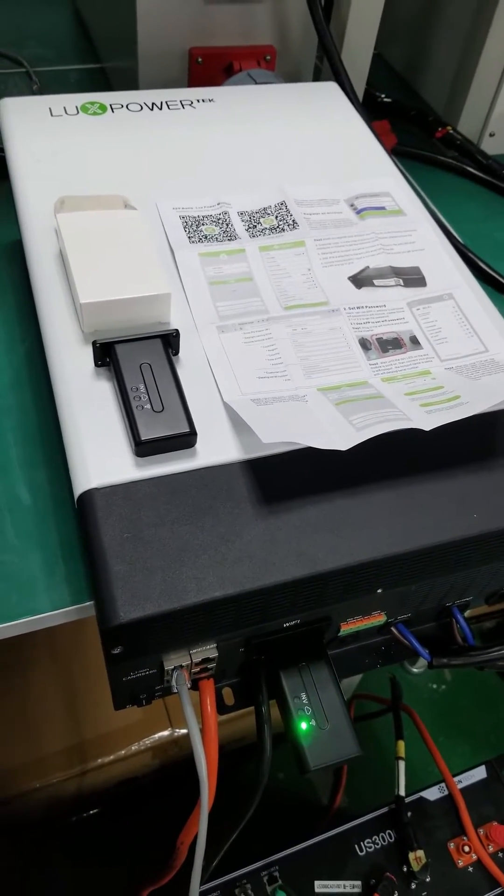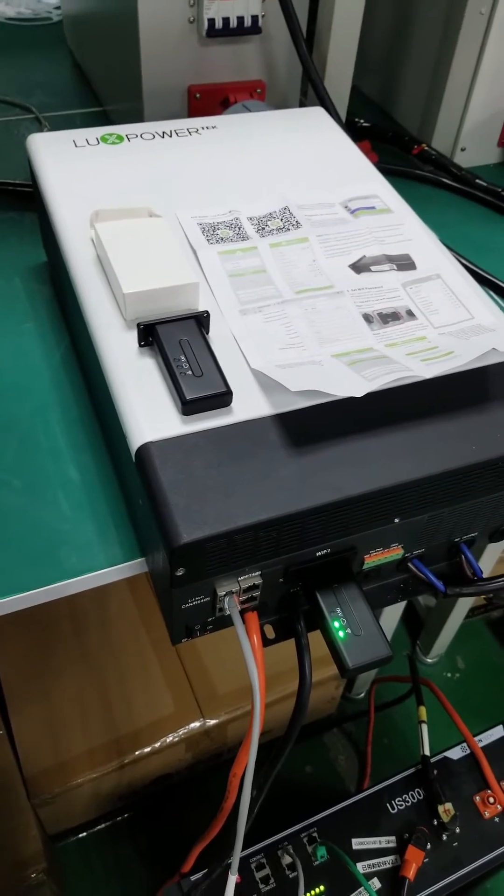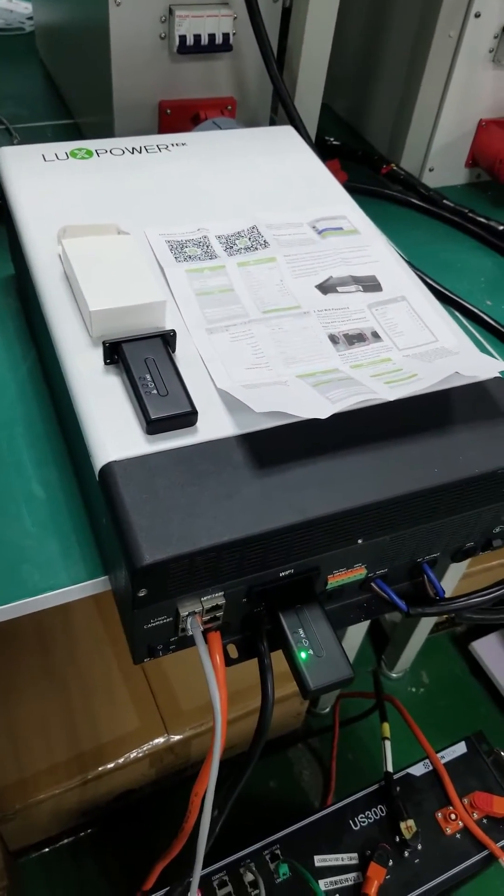Hello everyone. Miao Miao and Jo here again to help you understand how to quickly set up the Wi-Fi dongle with our RelaxTower SNA unit.